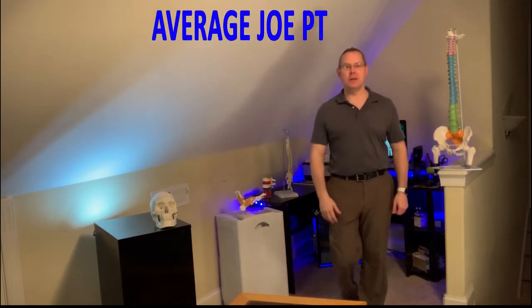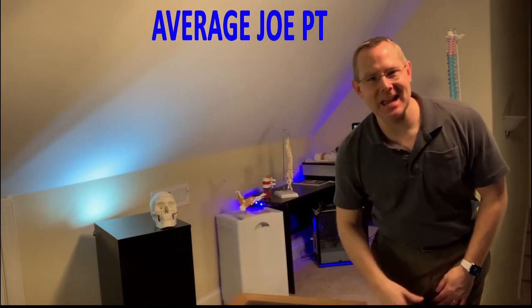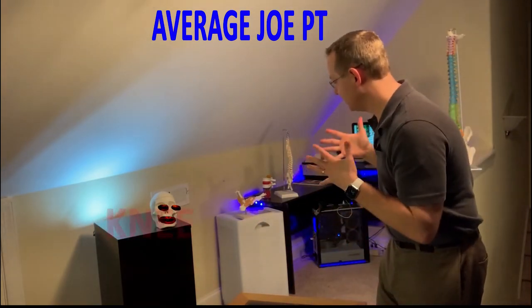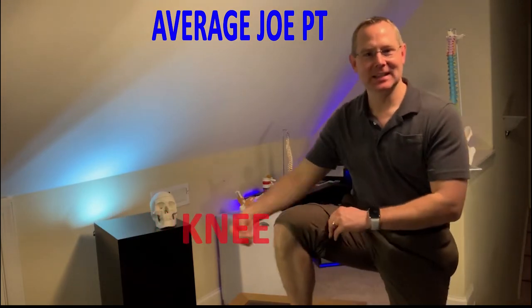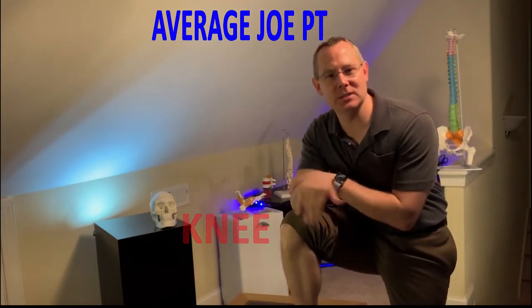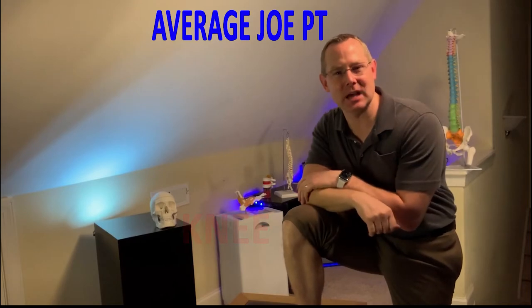This is Average Joe PT, where we're here to improve your function, reduce your anxiety, master your pain. Today we're talking about the good old knee and the knee joint. We're gonna talk about ways that you can go ahead and reduce that pain in that knee joint that's been killing you for quite some time.